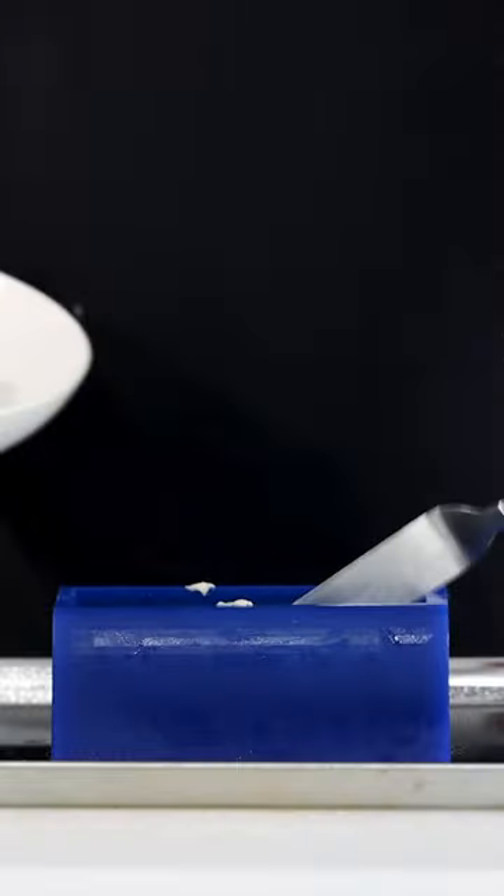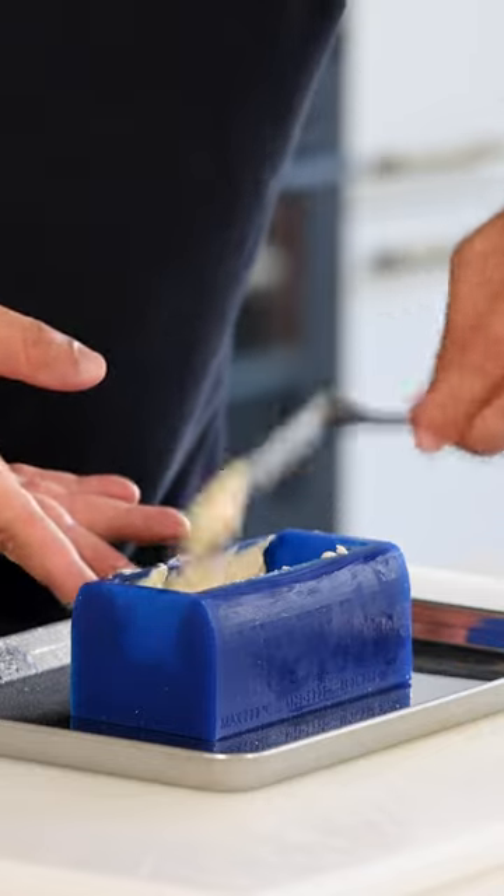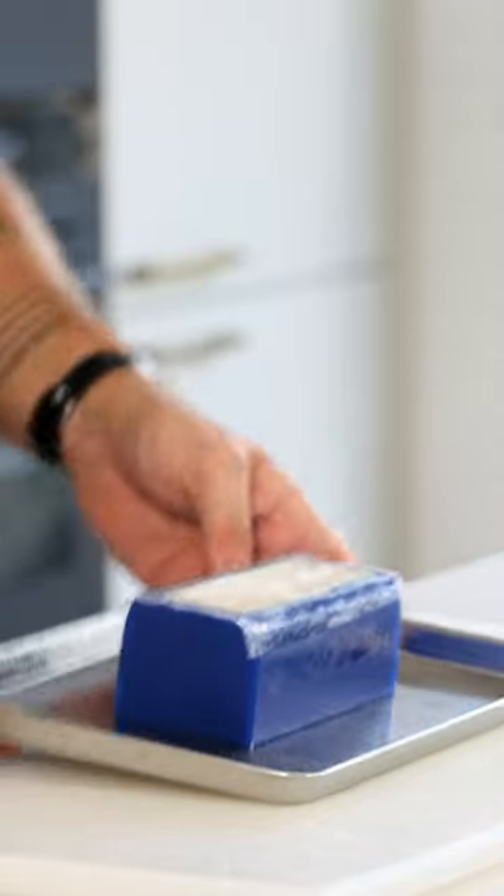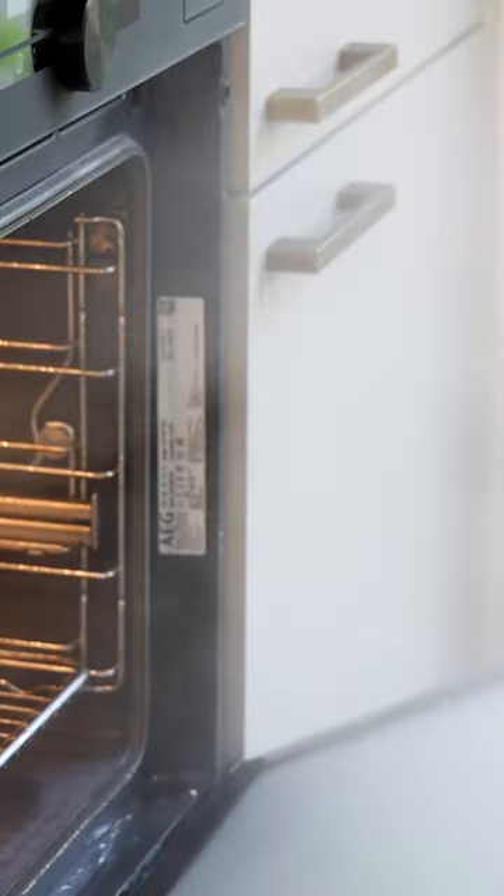Then take the remaining farce and cover the sides of a mold. Now press the roll into the farce and gently press it down. Level the top, cover it with some foil, and steam it at 71 degrees Celsius for around 25 minutes.